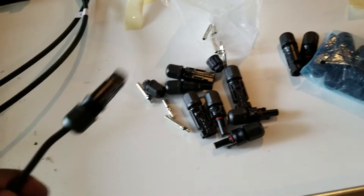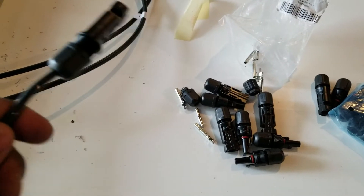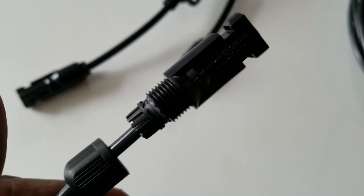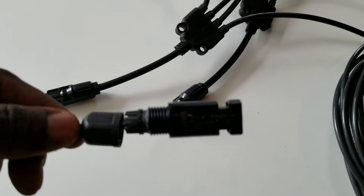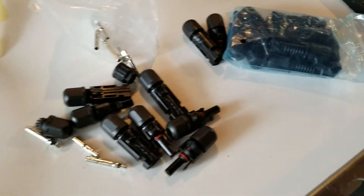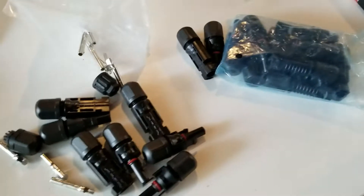As you can see, I'm just trying to make MC4 connectors here — they go to the parallel wire connector. I'm going to show you on the next video how you can make this one. These are all the tools I have to use for the MC4 connectors with a proper tool.